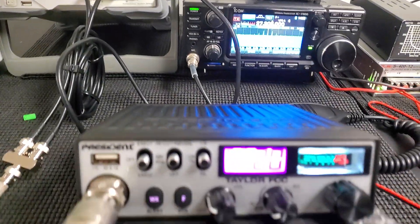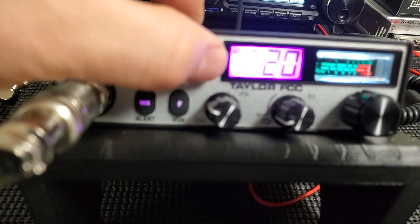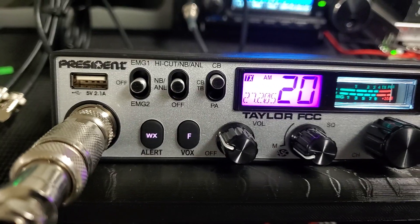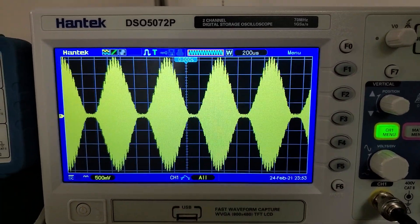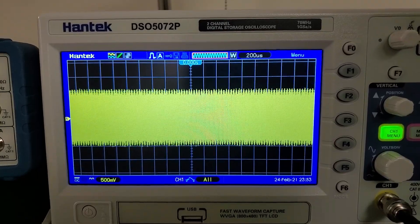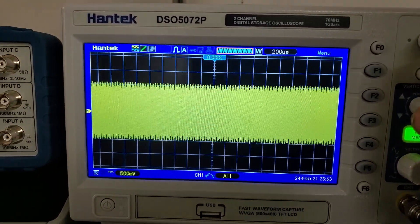Oh, I had the talkback on — sorry about that. There we go, you just simply put it into CB mode to shut it off. There's the waveform, let me turn the carrier down just a little bit.